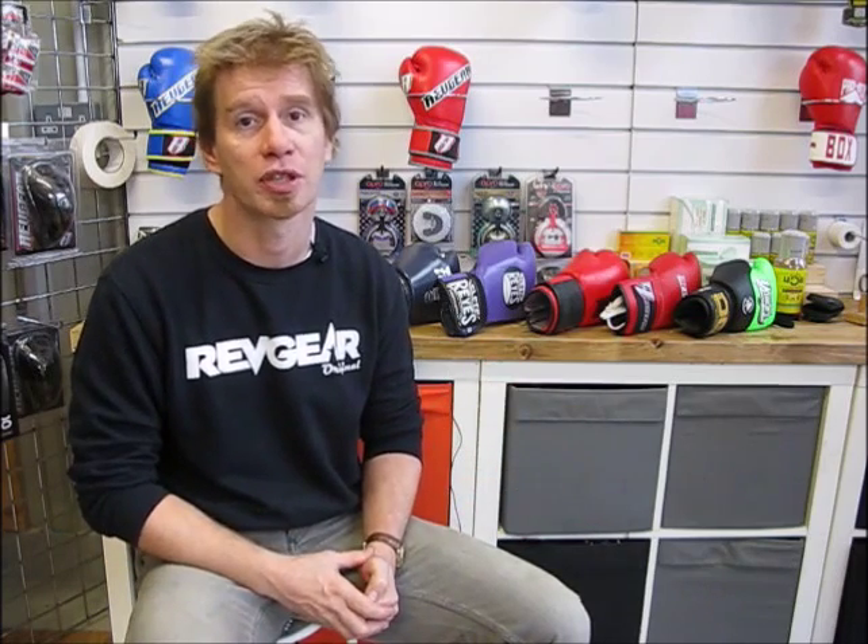Boxing gloves are there for two basic purposes: to protect the hand and to protect the person you're training with. If you're sparring or doing technical drills and get caught flush in the face, the size of the glove will determine how much damage you actually do. So boxing gloves are sized by the weight of the glove, not by the hand compartment size.